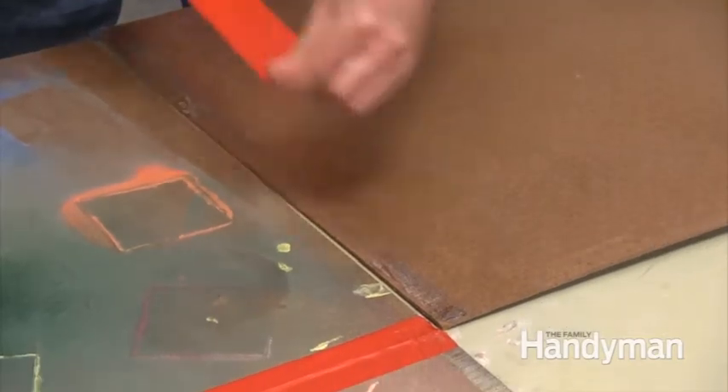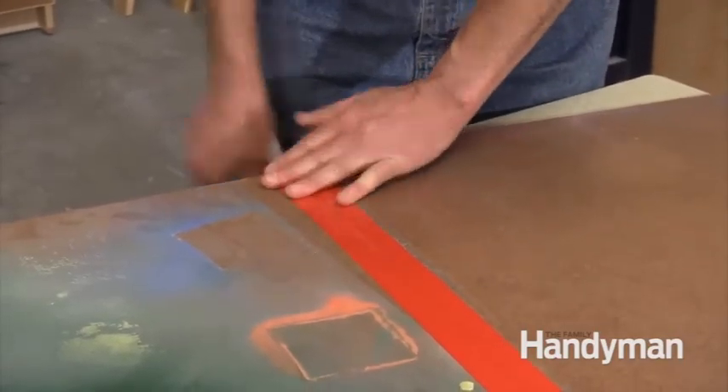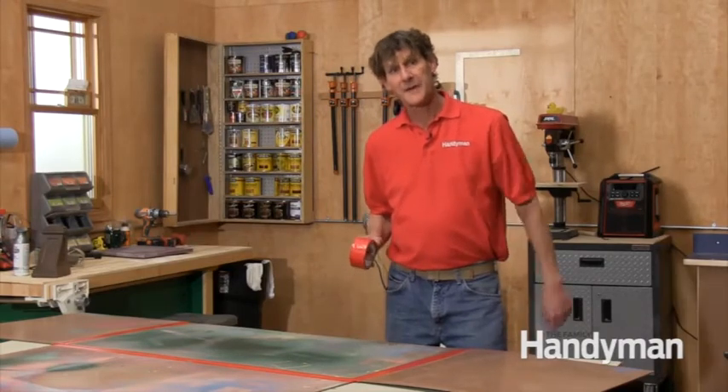When you're taping your panels together leave about a quarter inch gap at the seams. You'll need that slop for opening and closing the booth or the tape hinges will either bind or even rip. After you tape the first side flip the whole works over and tape the other side of each seam.